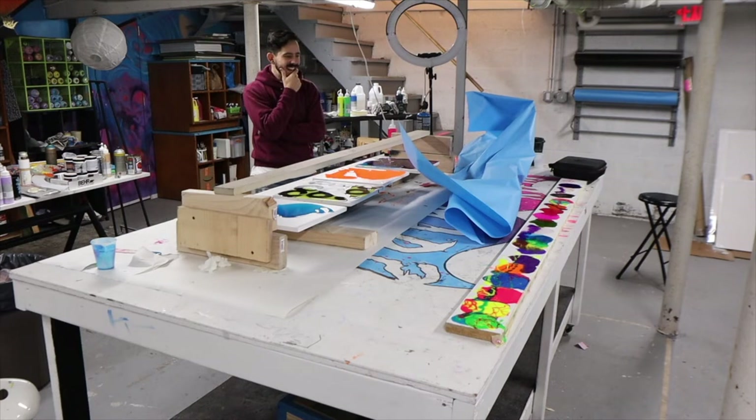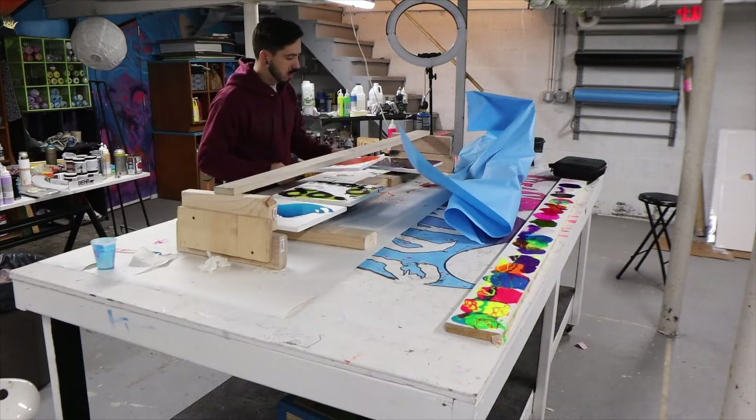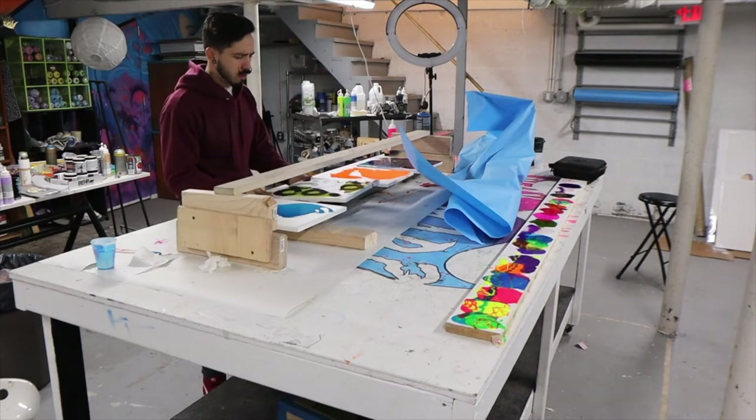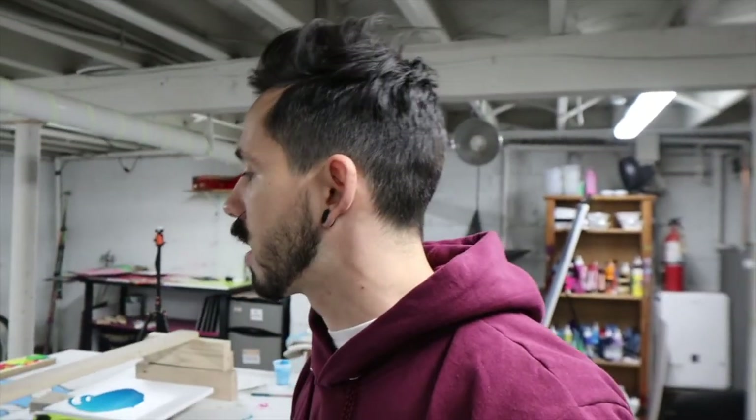Oh my god, that looks incredible. This is so sick — it looks like candy. I just want to eat it. I am absolutely blown away with how these pieces came out. I am so happy. This is what I live for — I love pouring epoxy onto these boards. Every time, the way the materials interact with each other, the patterns, the transparencies, and the layers are always so amazing. I couldn't be happier with how everything turned out. I hope you all enjoy it as well — check it out and let me know what you think.